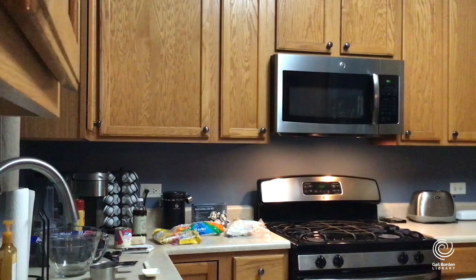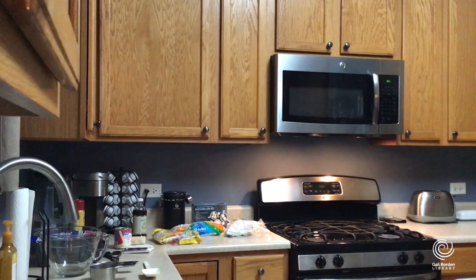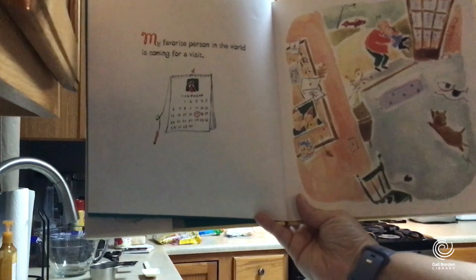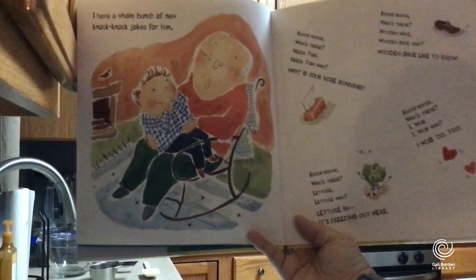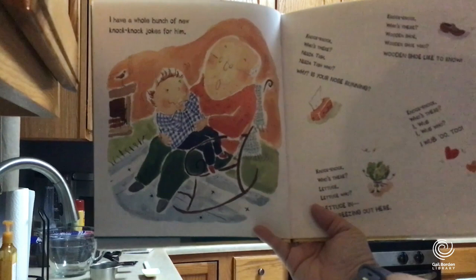This next book is lovely — it's a picture book called Lucky Pennies and Hot Chocolate. There's an older guy and a little guy on the cover. It starts: 'My favorite person in the world is coming for a visit.' The dogs are excited and they're giving big hugs. It looks like it's in late November. There are knock-knock jokes — 'Knock-knock. Who's there? Need a tish. Need a tish who? Why is your nose running?' and 'Knock-knock. Who's there? Wooden shoe. Wooden shoe who? Wooden shoe like to know!'